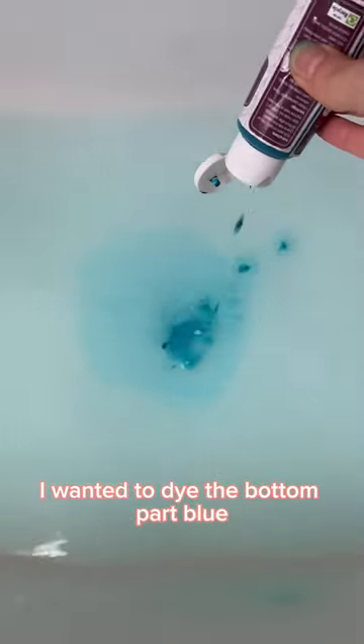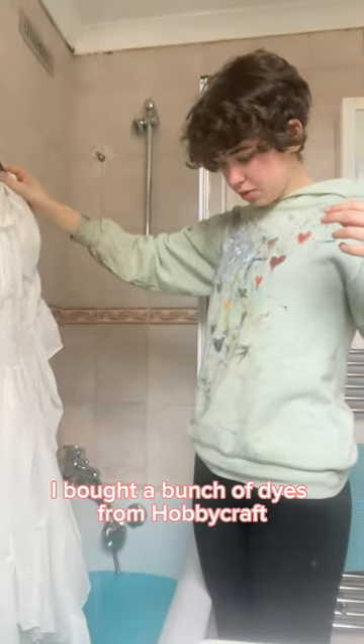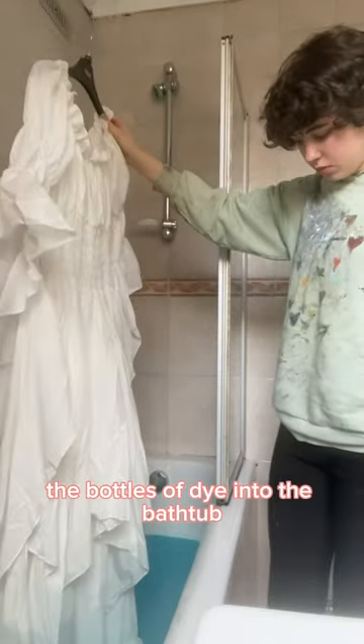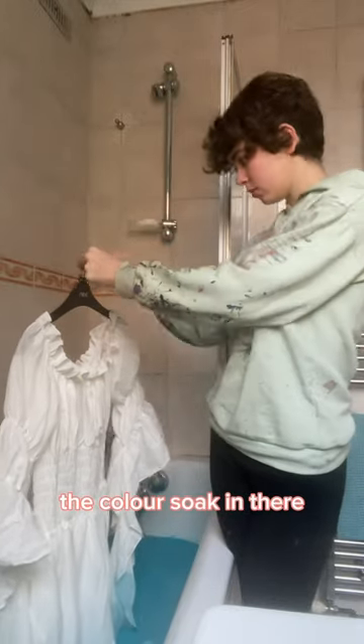So what I'm doing firstly, I wanted to dye the bottom part blue — like the bottom half blue — and I'm dip dyeing it in my bathtub. I bought a bunch of dyes from Hobbycraft. They were cheap, it was fine. The colour's there but it's not quite there, so I pretty much emptied the bottles of dye into the bathtub and just let it soak for about two minutes to really let the colour soak in.